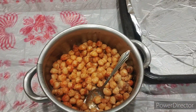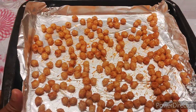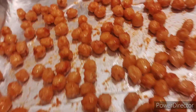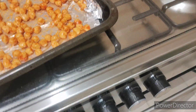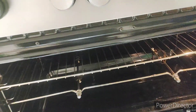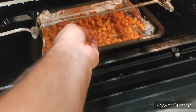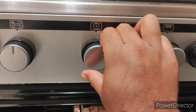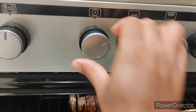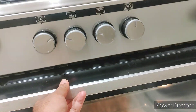So now we have to put the chickpeas here and spread them out on the tray like this. I already set the oven temperature and put it in the oven to cook for 10 to 15 minutes. I set the temperature and timer — maybe 15 minutes — and I'll show you when it's done.